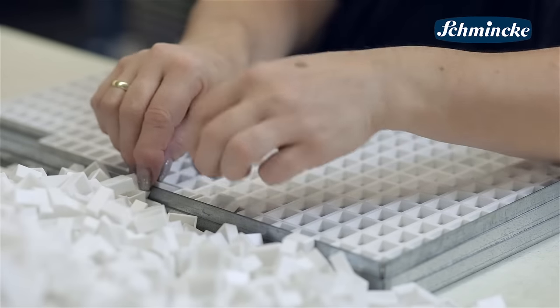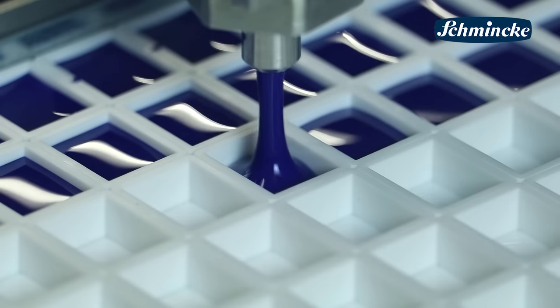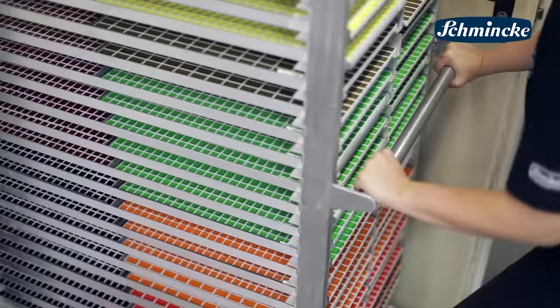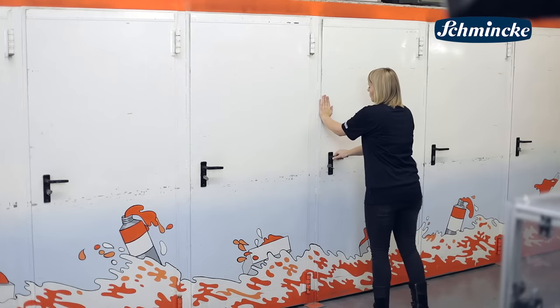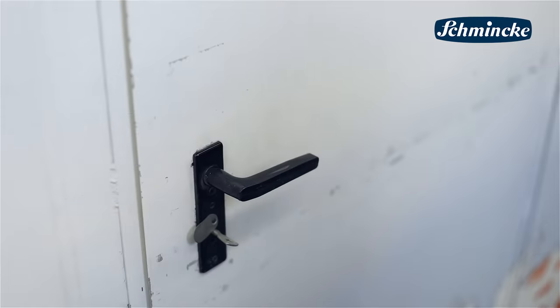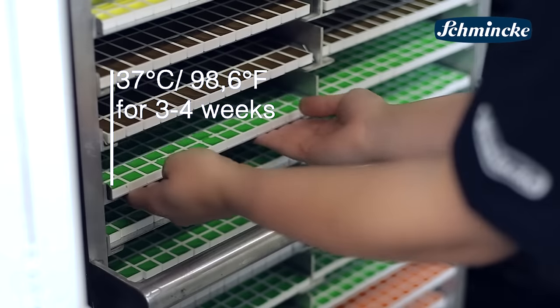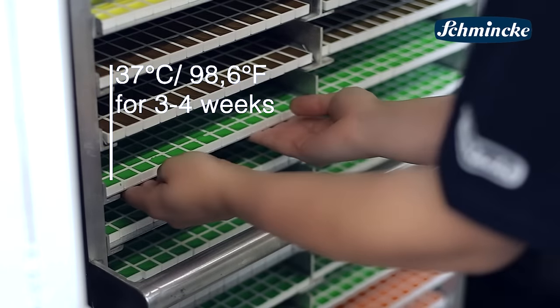The pans are already prepared. We have here today our small pans. These pans will be filled. Now they have to dry. Therefore we put the trays into a heating cabinet, the so-called sauna for pans. At 37 degrees Celsius the colors dry for about three weeks.